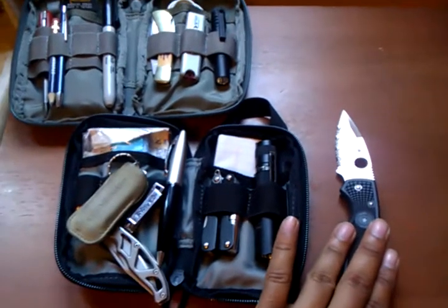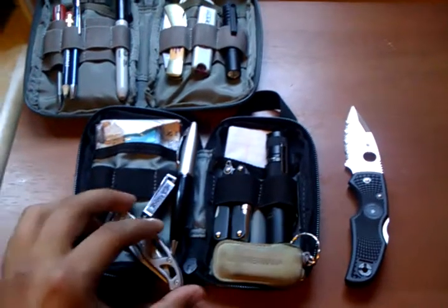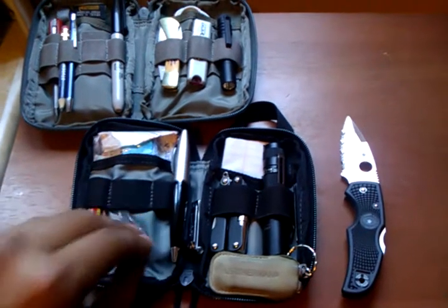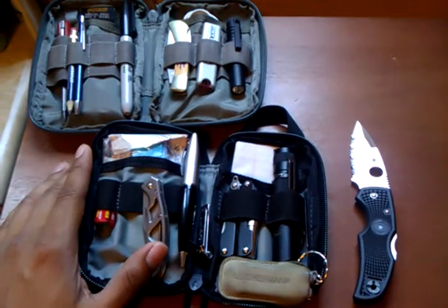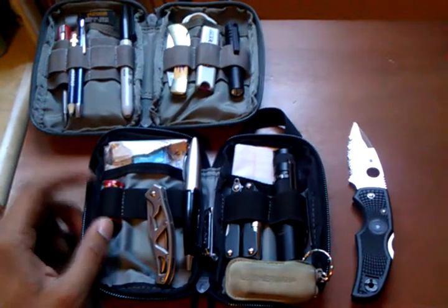That's a quick update on some of the stuff I've bought. If you have any comments, go ahead and write them down below. Coming soon, I'll make another video, maybe on a new flashlight. Thanks for watching, guys.